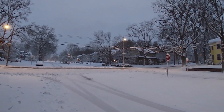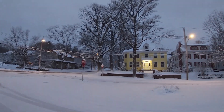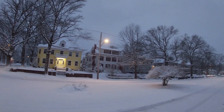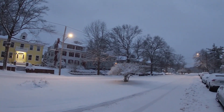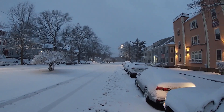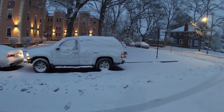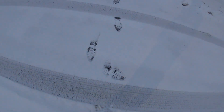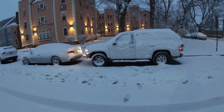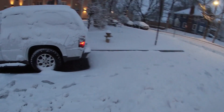Thank you so much for being here. We got a little bit of snow for New Haven — this is a lot, it's not a lot of snow, but I got to clean it up, one car, two car, and then get to work.